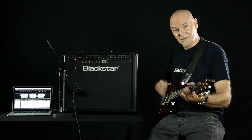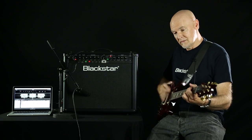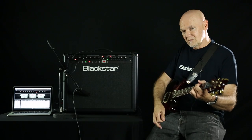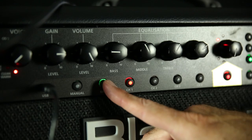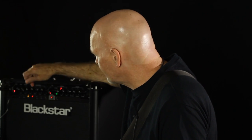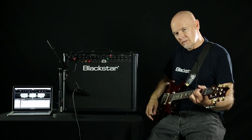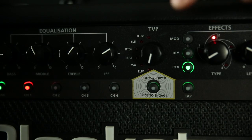With it off. On. Here's the same thing with a bit more of a British voicing. With it off. TVP turned on.